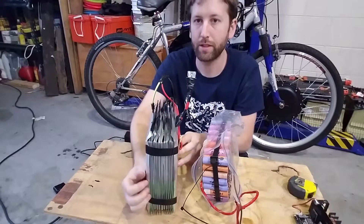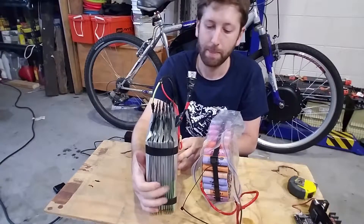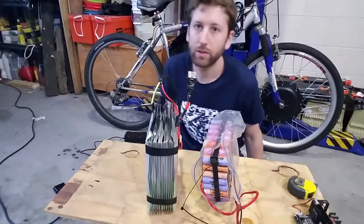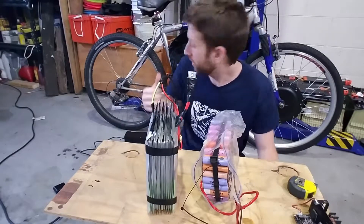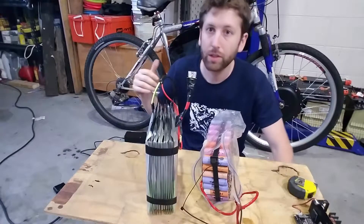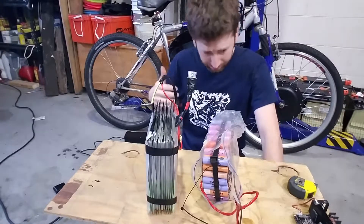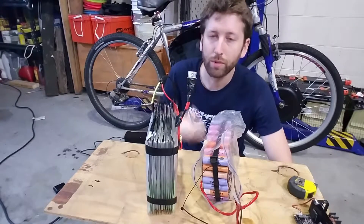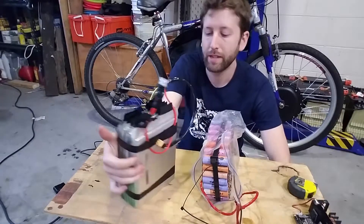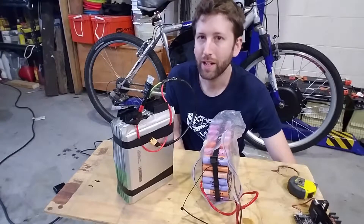There are actually 13 cells here — 13 individual cells to get the 48-volt nominal battery for the bike. I did replace the speed controller with a 1500-watt one from China, about $30 on AliExpress. The old original one was 1000 watts. The 1500-watt definitely has more torque, but the problem is it has a speed limiter at 23 miles an hour and I do not know how to remove that.